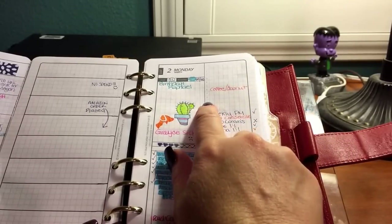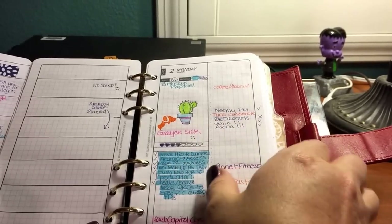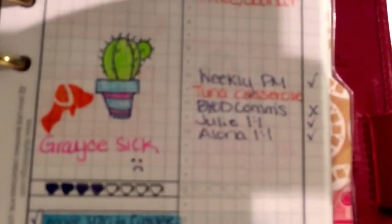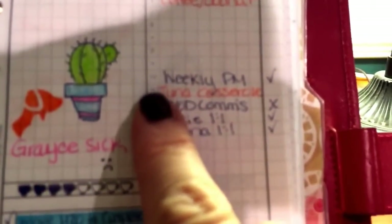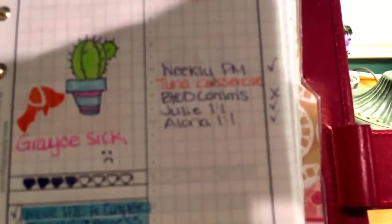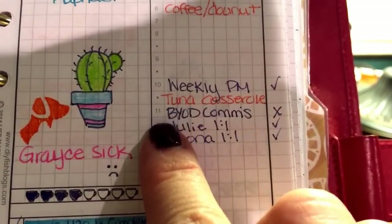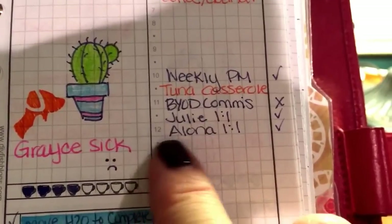What I do like is that there's a half-hour mark between these time slots. Sorry about the shadow — it is nighttime here — but yeah, it does have these half-hour marks, so I can put in that a meeting was then and another was on the half hour, etc.